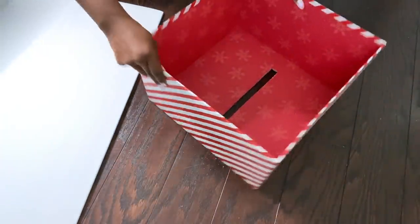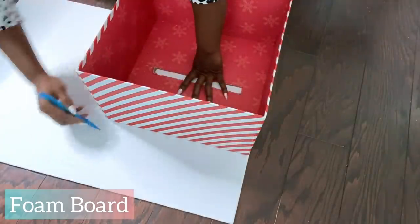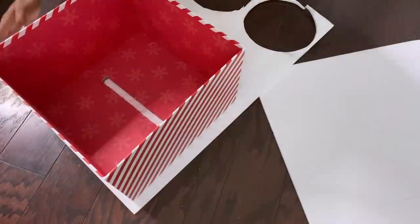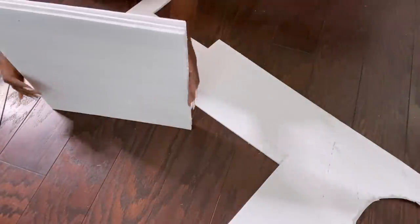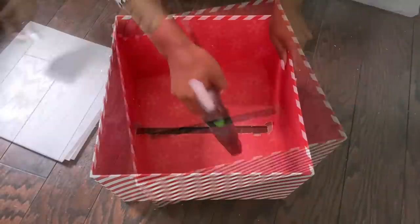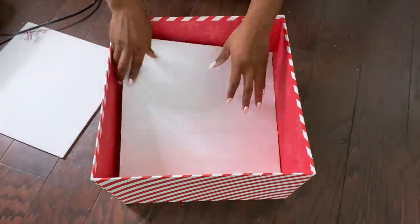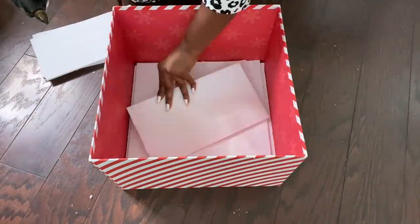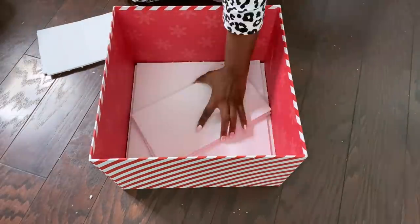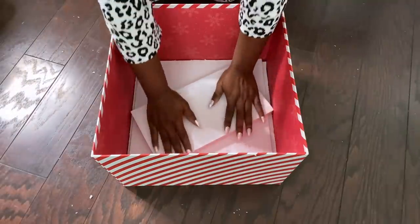I'm going to be adding foam boards inside this box so that it will be thick enough to hold the hoops. I'm going to make a hole that's going to go right through all of the boards.